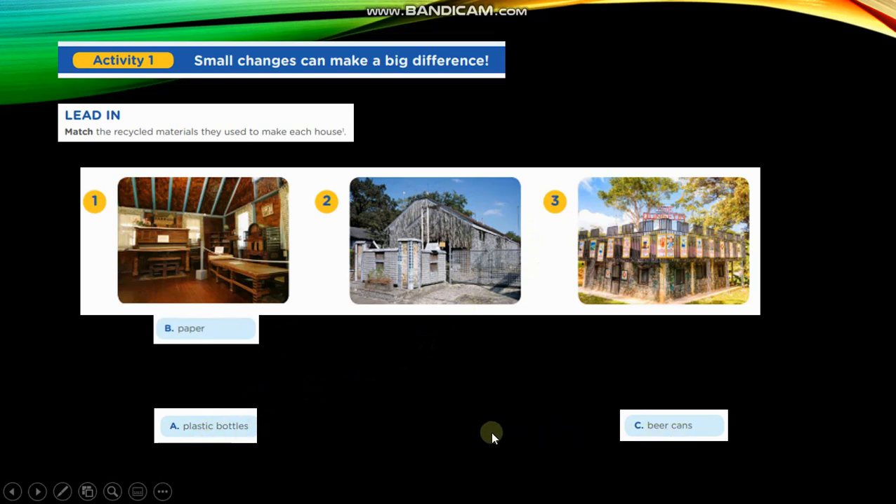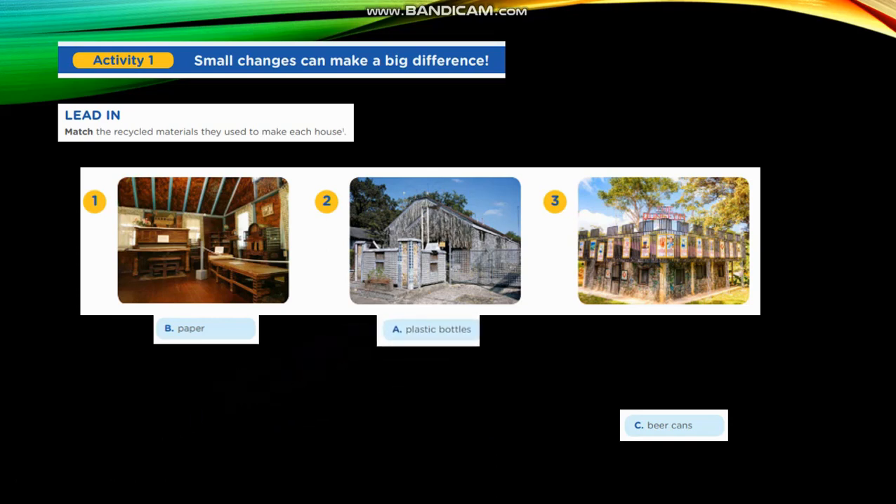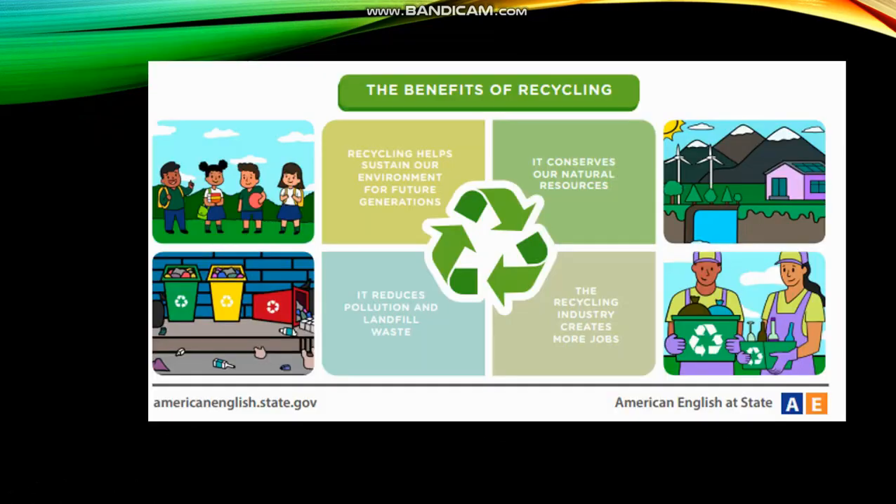What do you think? In number 2 we use plastic bubbles or beer cans. Plastic bubbles. Good. And number 3 uses beer cans.